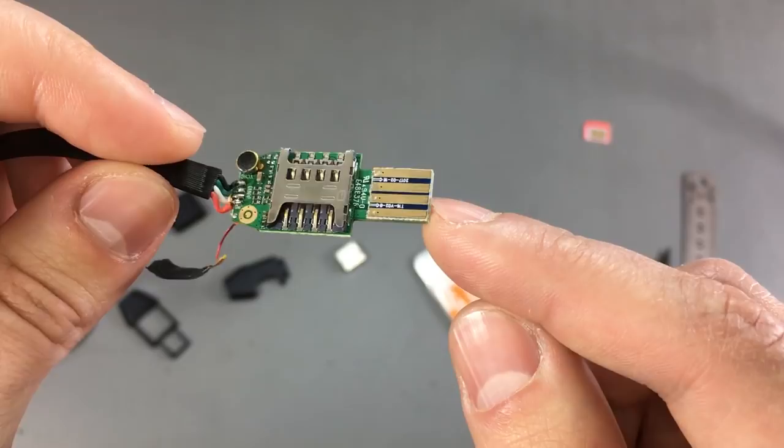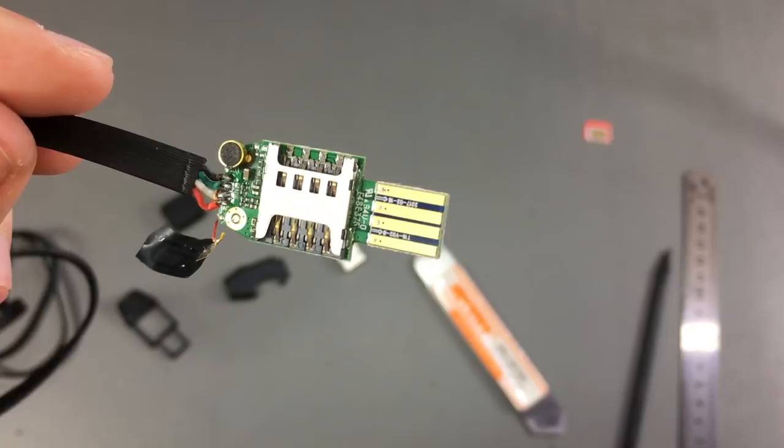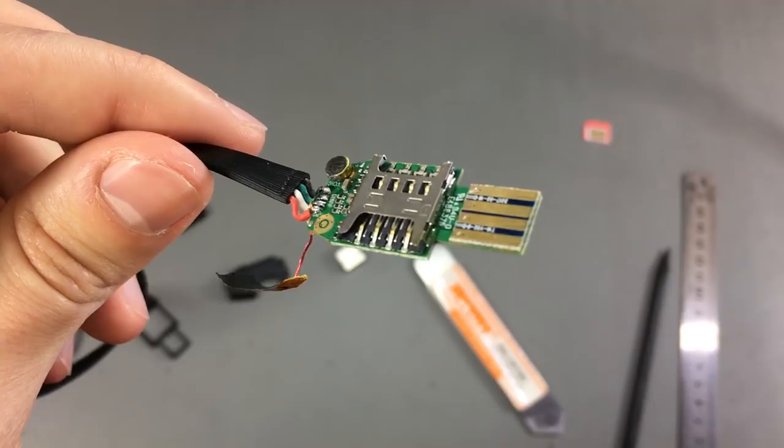I'll place links in the description below where you can find this cable, but if you do get one, make sure you don't use it outside the law — spying on people is illegal in most places. I hope you found this video interesting. Thank you for watching and I'll see you next time.